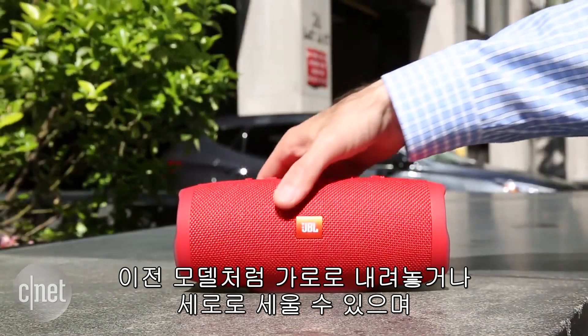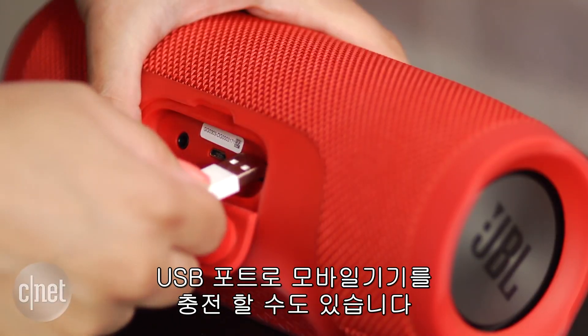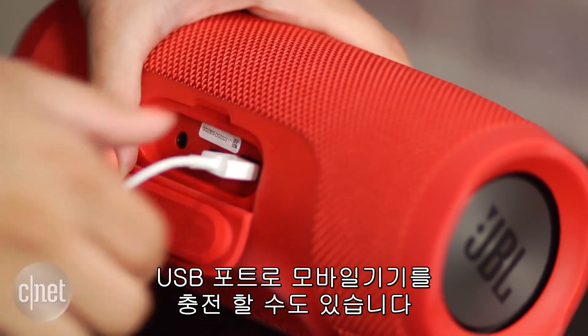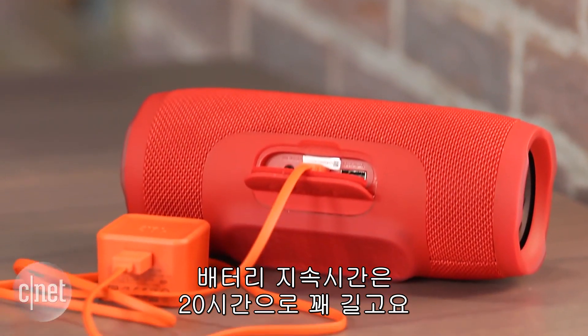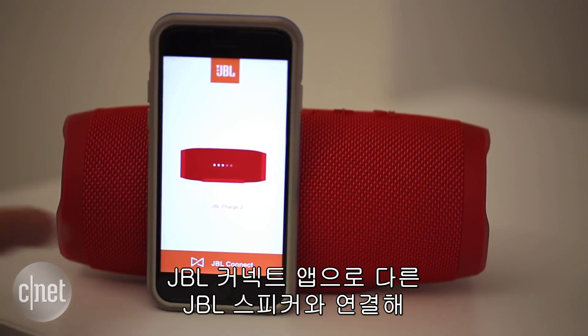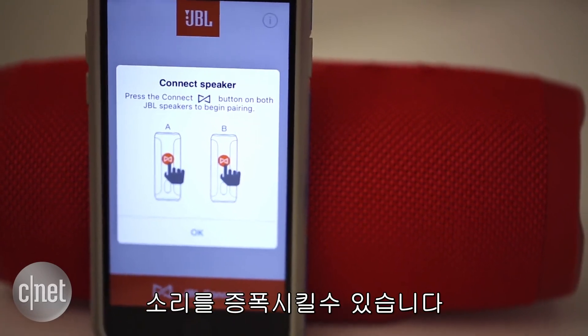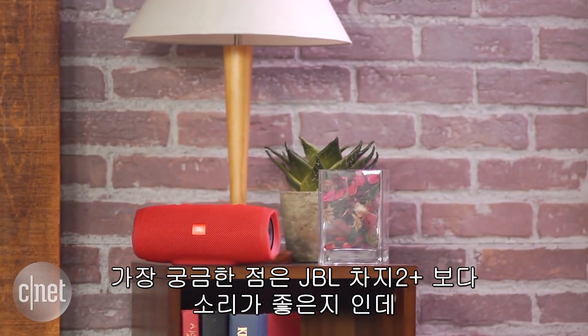Like its predecessors, you can lay it flat or stand it up vertically, and it has a USB out port for charging your mobile devices. It delivers an impressive 20 hours of battery life and also has speakerphone capabilities. Using the JBL Connect app, you can wirelessly link this to other JBL Connect-enabled speakers to amplify the sound and create a bigger soundstage.